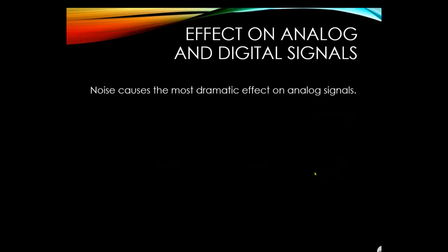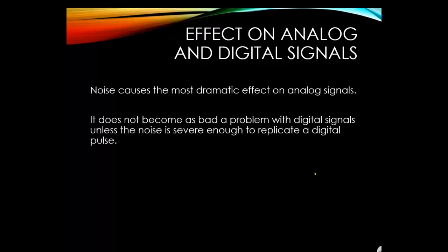Noise — whether EMF, crosstalk, capacitive coupling, or inductive interference — causes the most dramatic effect on analog signals such as our 4–20 mA. Digital signals are less affected because on/off signals are not as sensitive, unless noise is severe enough to replicate a digital pulse. Inductive coupling typically doesn't generate enough signal to create a false pulse in a digital system.